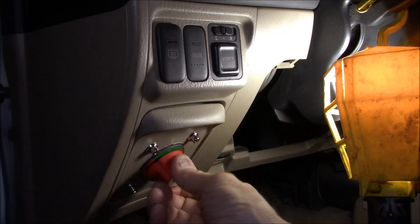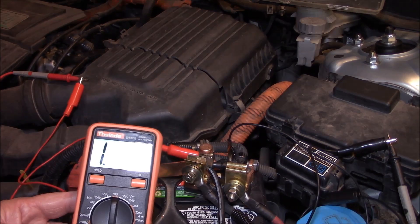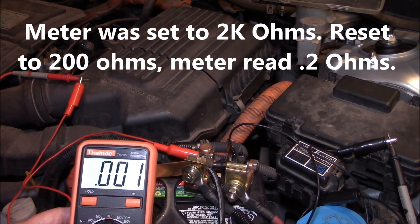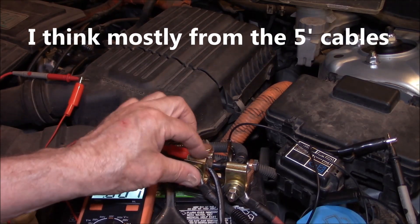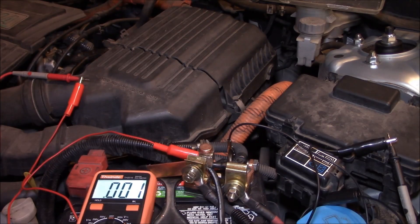Right now it's off, and we'll go take a look at the resistance. We have the multimeter hooked up — it's open. I'll turn the switch. You can see that that's .001 on this particular meter. There's going to be some resistance drop across all these connections, but I think that should work.